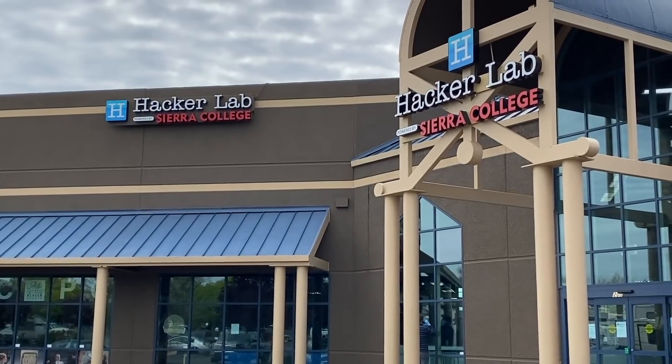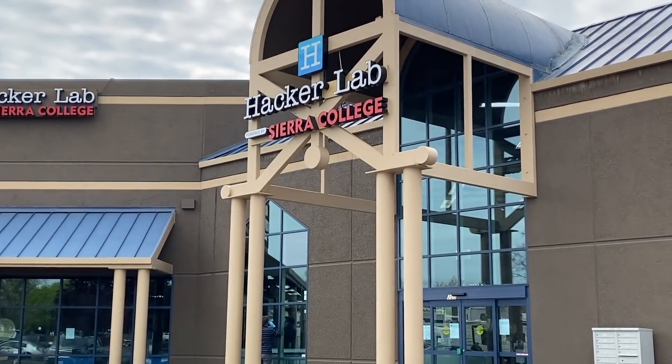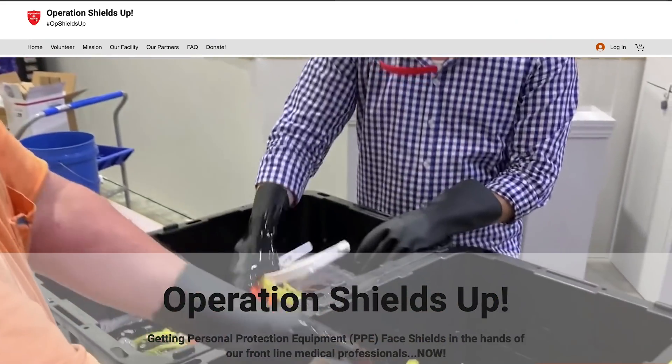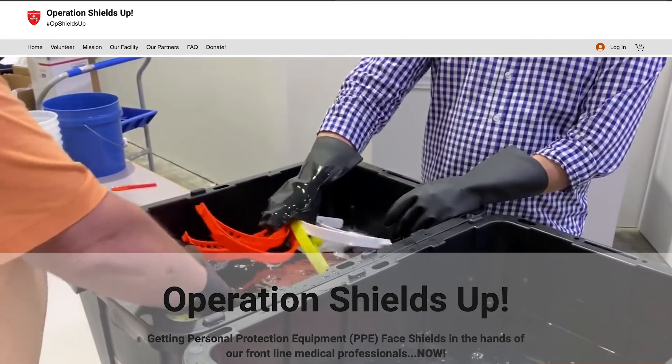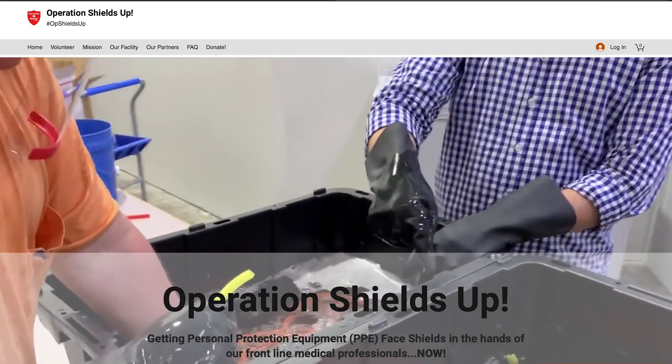Hey, what's up everybody, this is Titans of CNC and I'm here with my boy Alan. We're at a Hacker Lab about two blocks from my facility in Rocklin, California. These guys are doing some amazing things right down the road, so I shot down here to have a conversation with Alan — they need some support, they need some awareness, so let's put them on camera and make it happen.